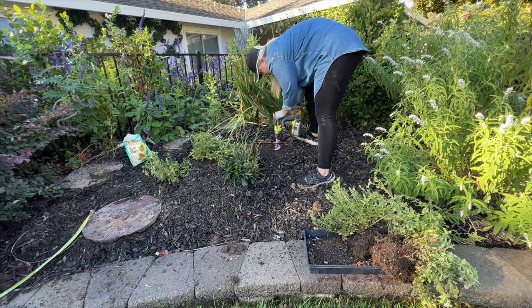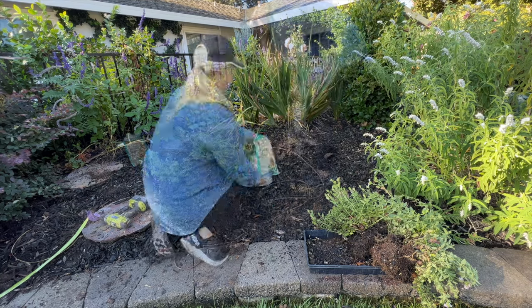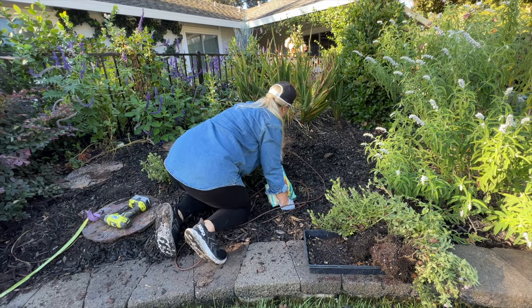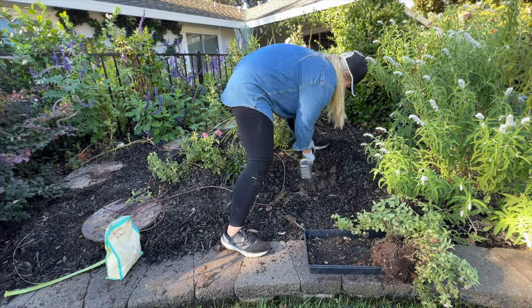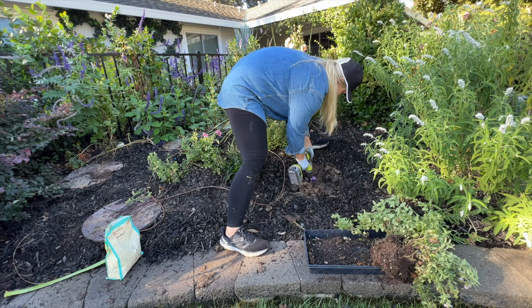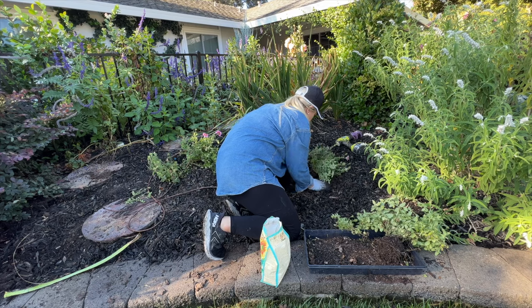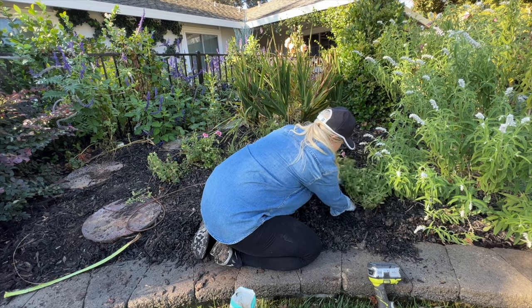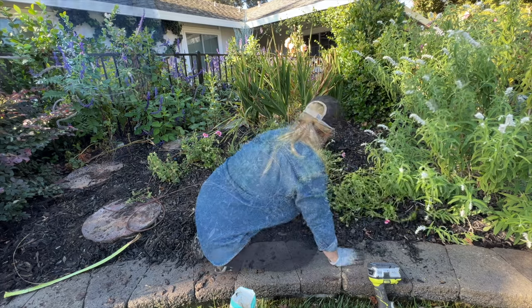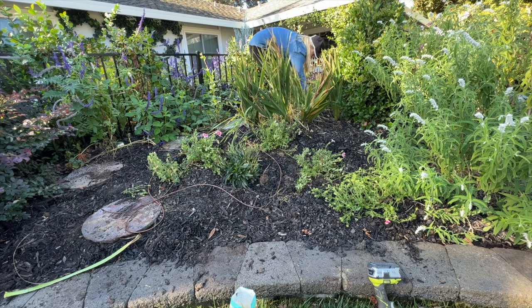Over here I'm using my Power Planter attachment for my drill — this was gifted to me by Power Planter to plant bulbs and seedlings in my cut flower garden, but I've been using it like crazy just to dig holes and loosen up soil. You can see I used it when planting the Supertunia Sparkling Rose, doing a full swoop around this area. I'm hoping they'll grow together and it will be really gorgeous in the spring — just this swoop of pink.